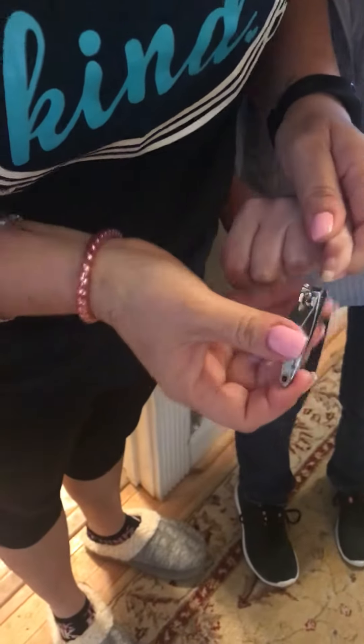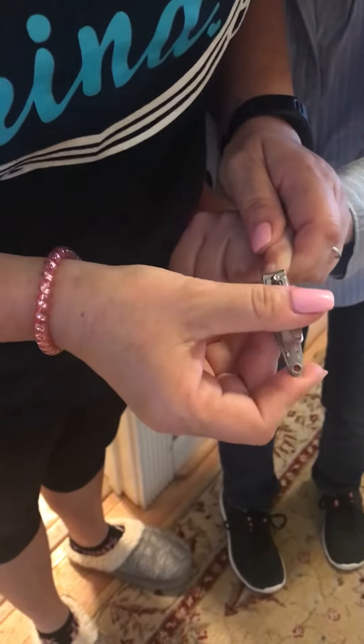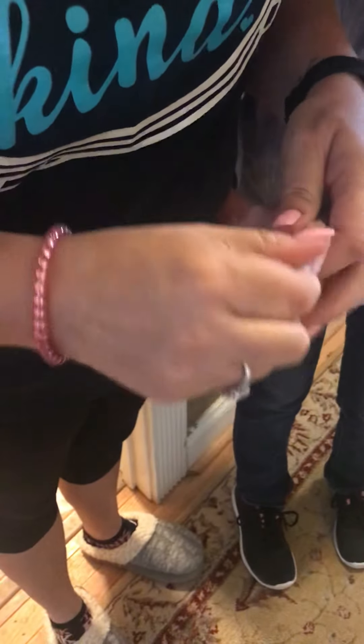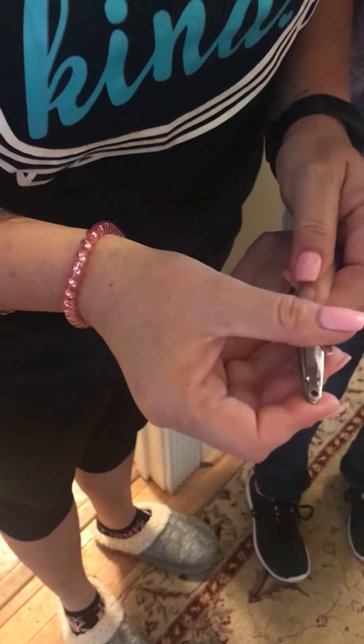This hand right here stays as much as the other one. So this one, the nails are very, very long, and on the other one they're not as long.